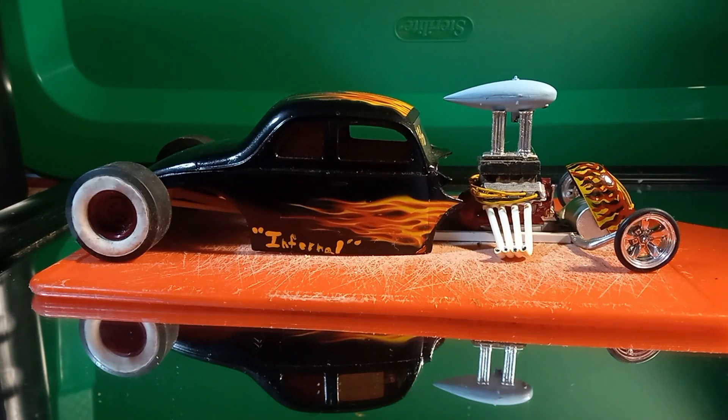Model Mine 72 coming at you once again with an update video. This is the 1944 Limburg kit that we did for the 2021 Model Mine 72 parts box build-off. I'm almost complete with this one — I want to go over a couple of versions.